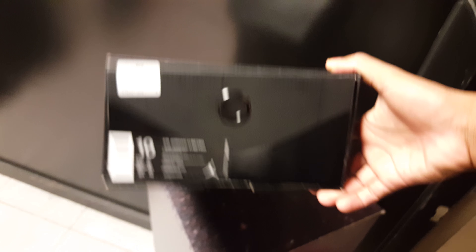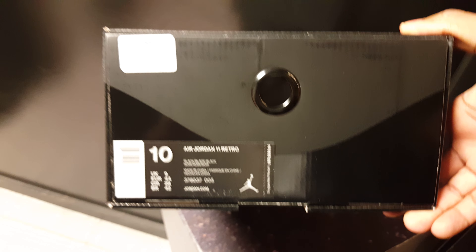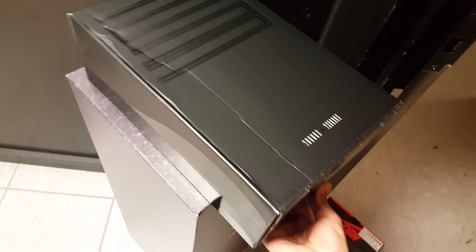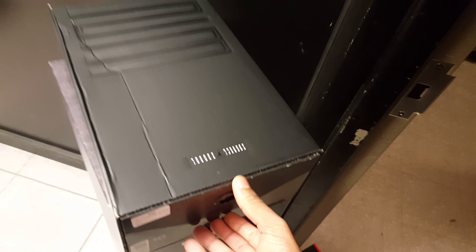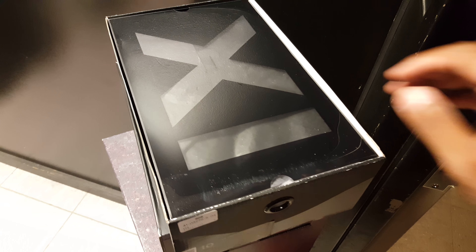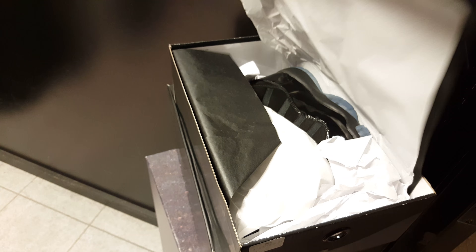Y'all already know what this one is — it's just about the box, man. Jordan 11. Black, black, black. Y'all already know. Let's see — I'm going to get y'all out of here quick with this one. All black, y'all already know. 11 packaging, all black.